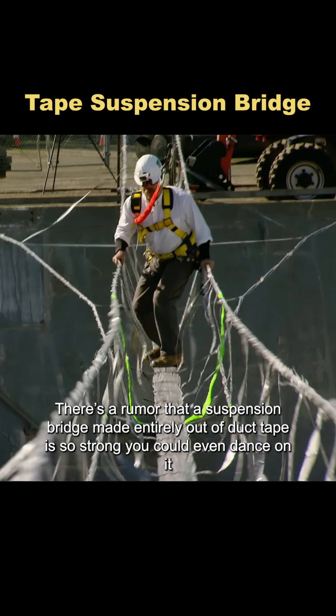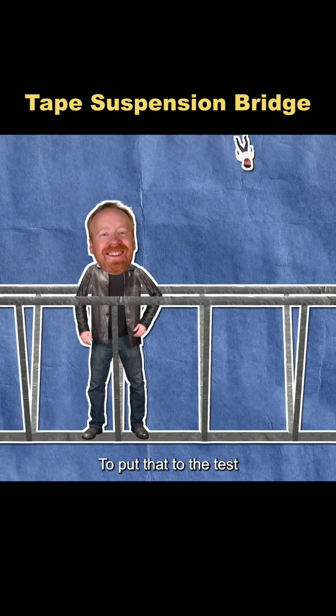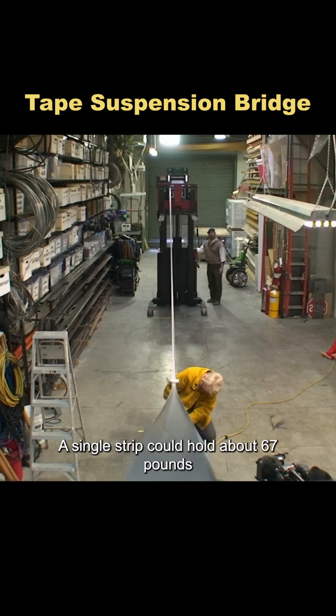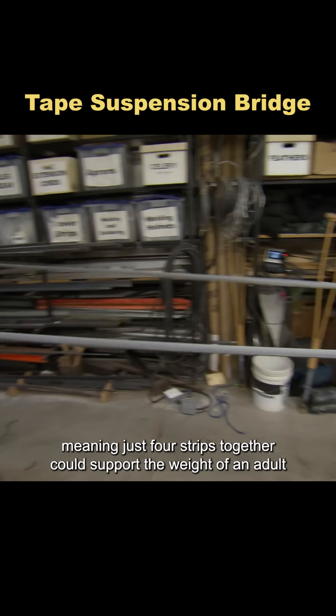There's a rumor that a suspension bridge made entirely out of duct tape is so strong you could even dance on it. To put that to the test, they first measured the tape's strength. A single strip could hold about 67 pounds, meaning just four strips together could support the weight of an adult.